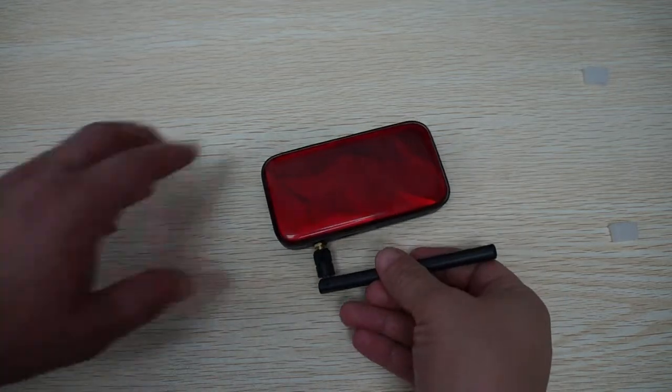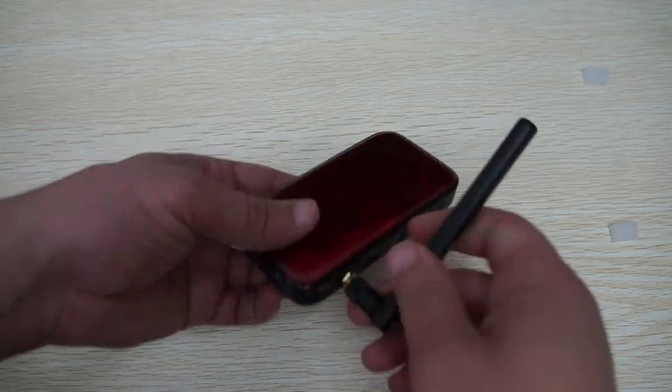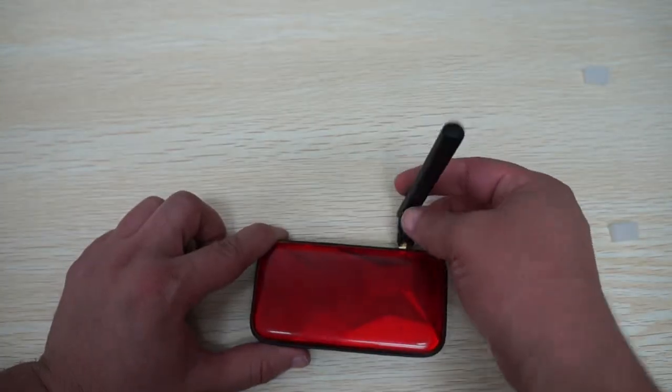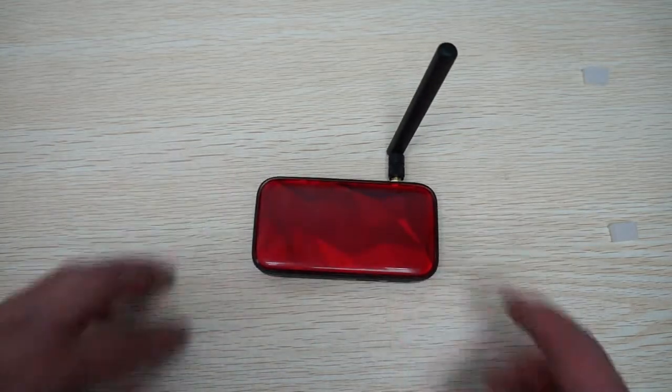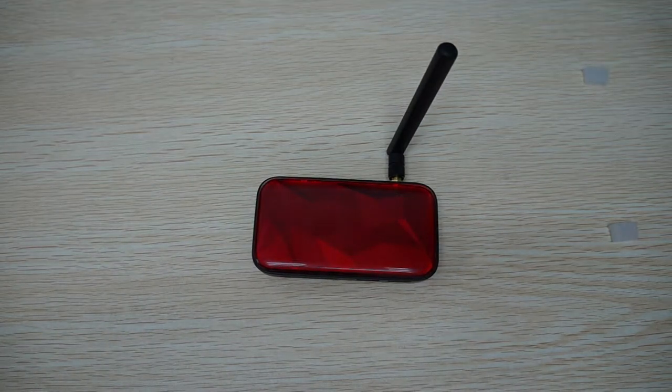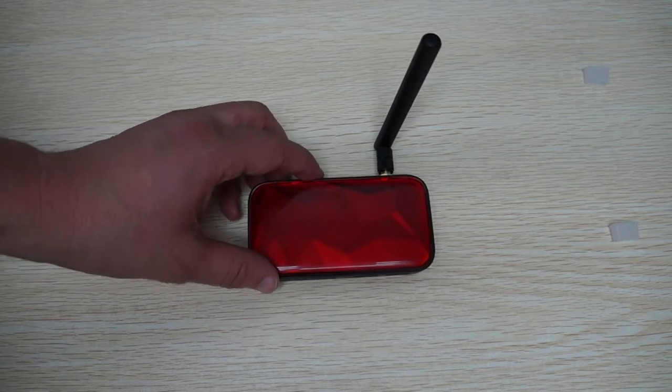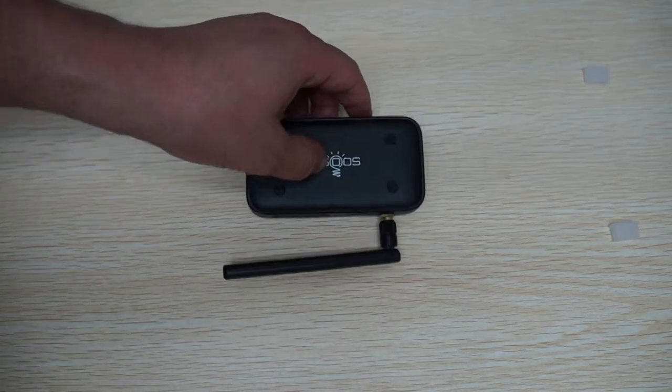Hello YouTubers and welcome to the AddictedToAndroid.com review channel. This is going to be a very special review — number one, because this is our first video review for the AddictedToAndroid, or A2A, review channel. Number two, because this is one of the first Rockchip RK3288 CPU Android TV dongle sticks.